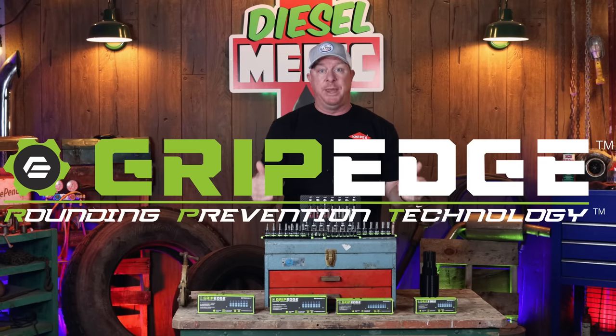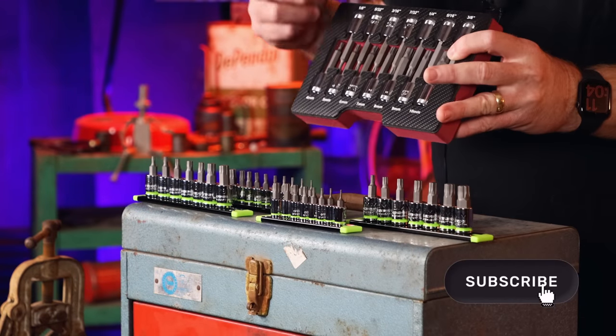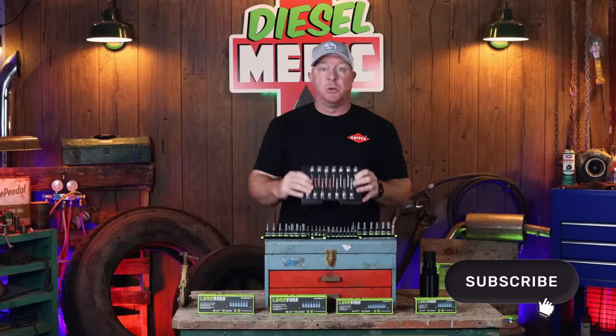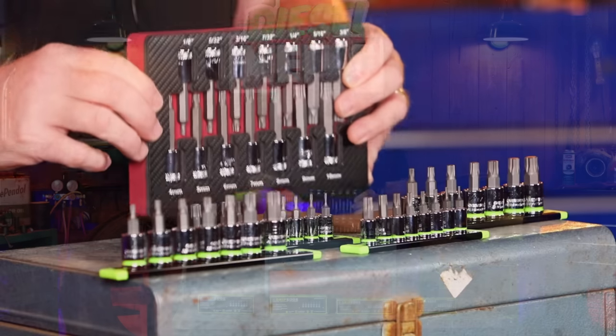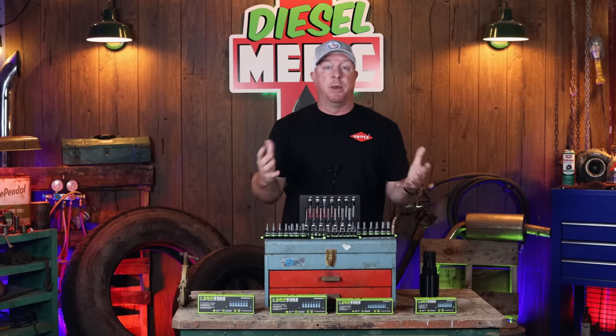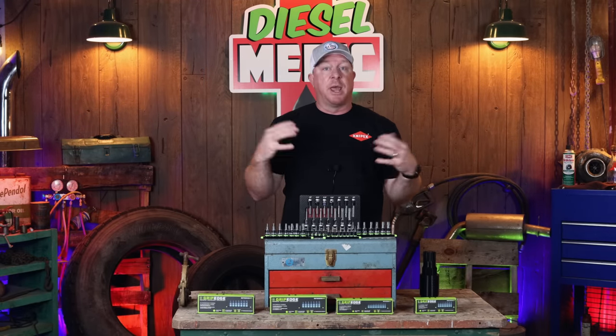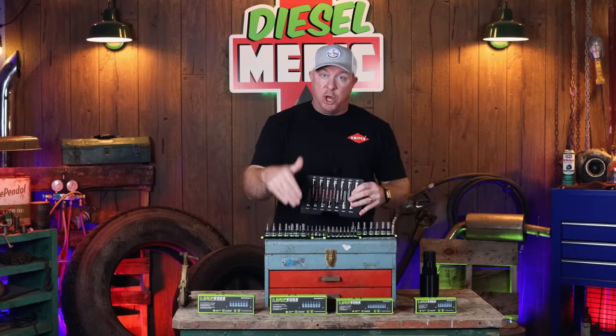Like I mentioned in the intro, we're gonna be discussing the Grip Edge RPT bits — that stands for Rounding Prevention Technology. Now, you may not be familiar with these, but you're definitely familiar with the MAC RBRT bits. These were sold exclusively to MAC tools, and they branded them as RBRT.